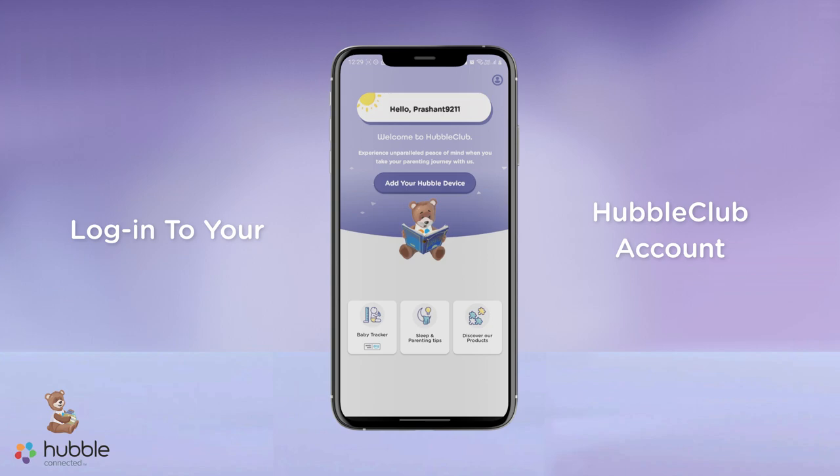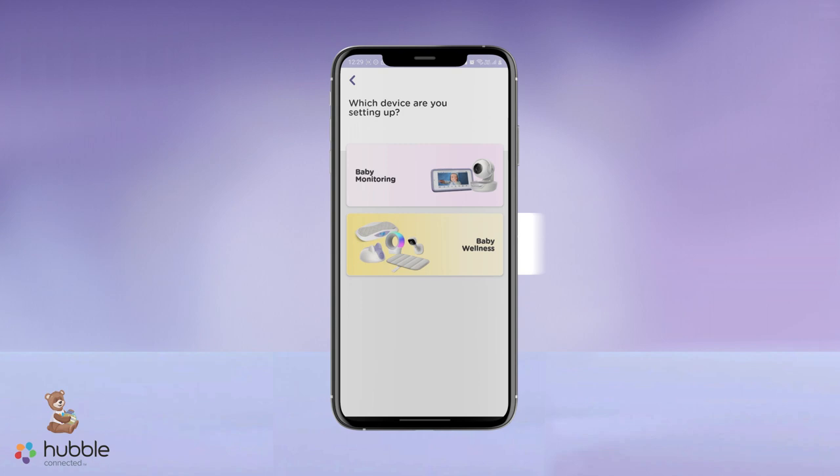Log in to your Hubble Club account and click on the Add your Hubble device button on the dashboard. Choose the Wellness section and then select Guardian device.